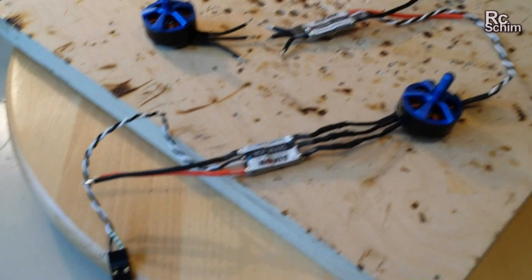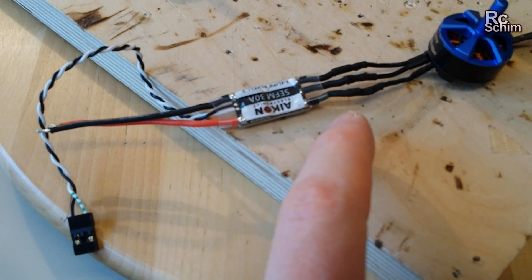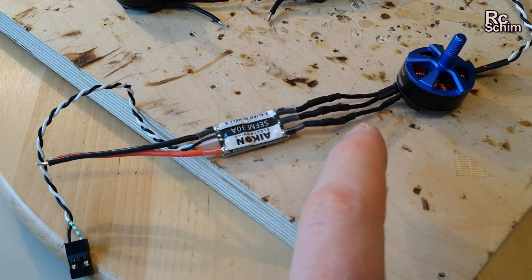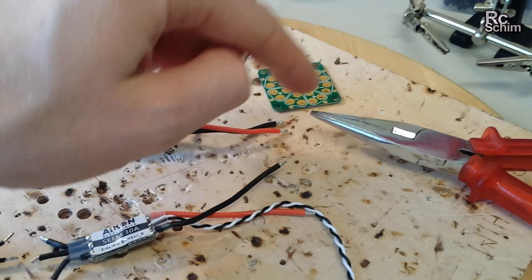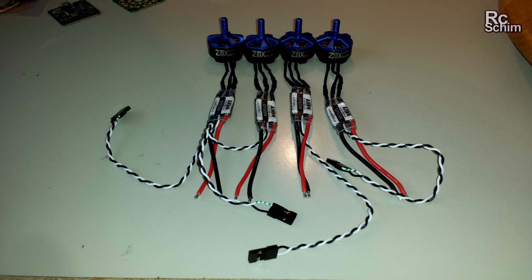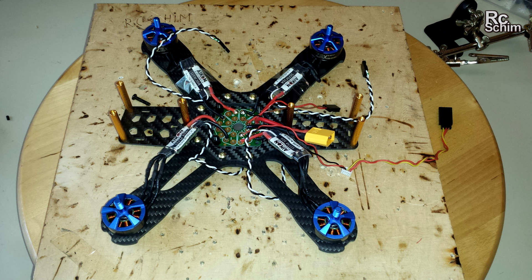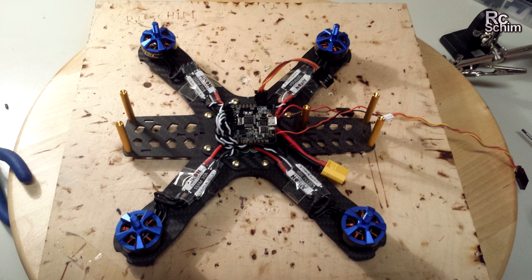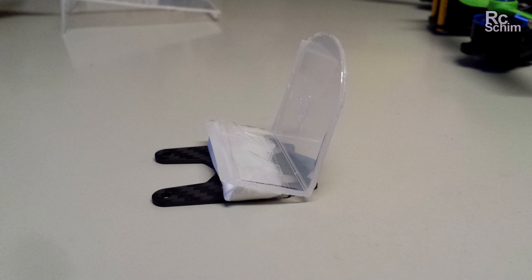The first part of soldering involves the ESCs to the motors. The first two you can do them straight away to have them turn clockwise, which can then be continued to be soldered on the power distribution board and then integrated.